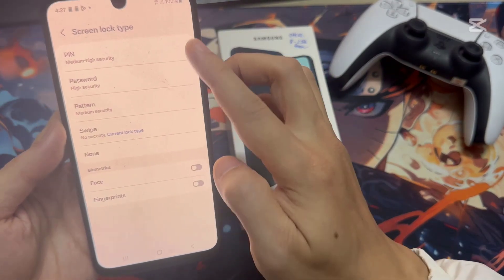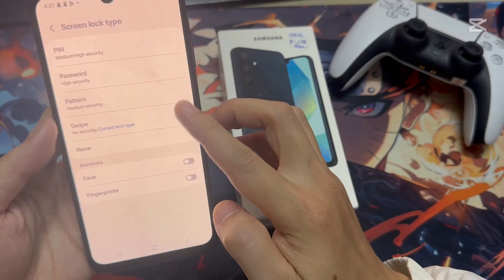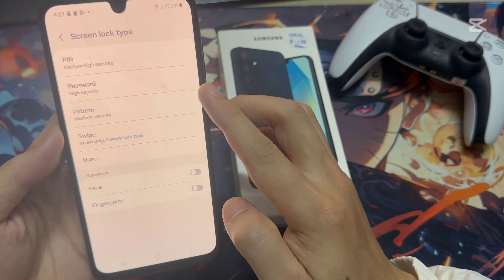If you tap there, you're going to see options showing pattern, PIN, and password. You can choose any of them. In this video, I'm choosing pattern.